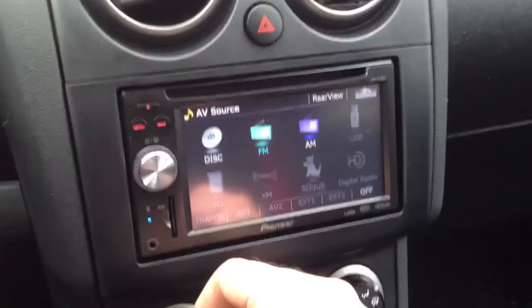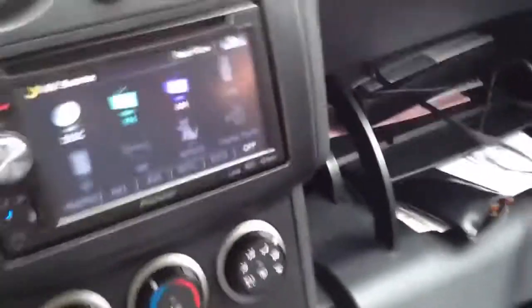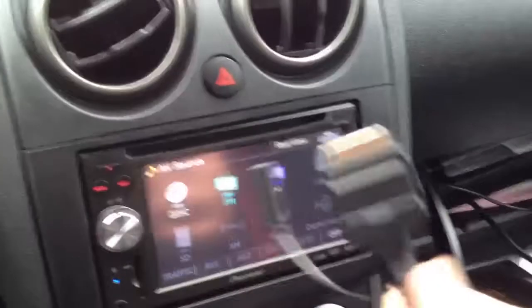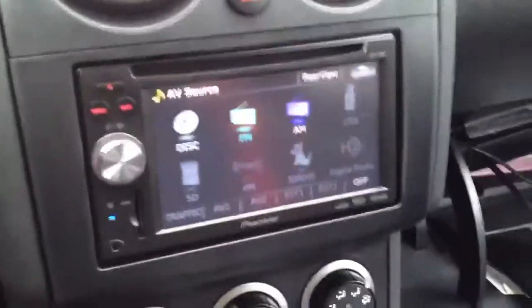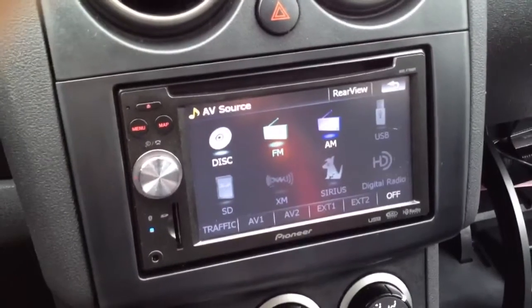This will also do iPod integration. We wired it into the glove box — basically you have an iPod cable that comes out. Plug this into your iPod and it will turn that section of the radio on. That cable just goes in the glove compartment and when you close it up there's nothing to see.